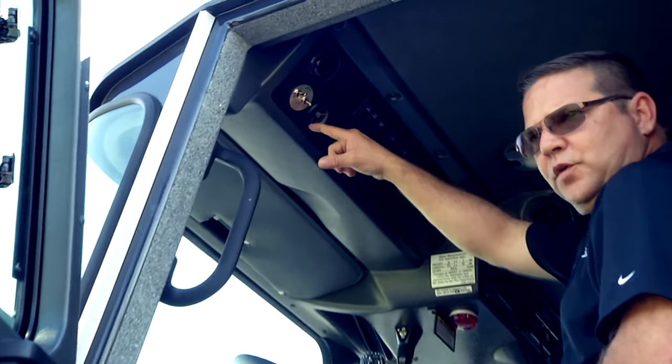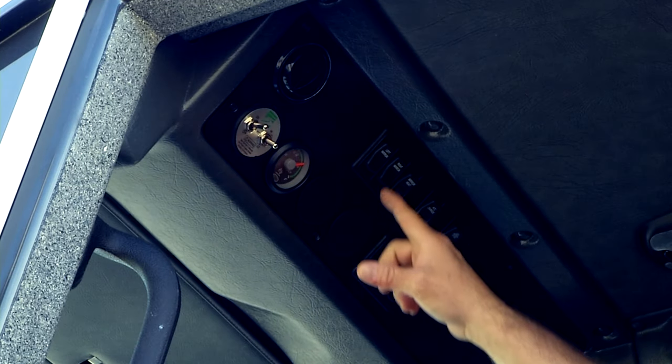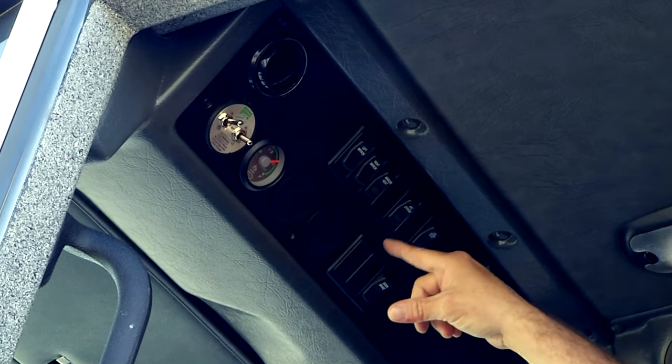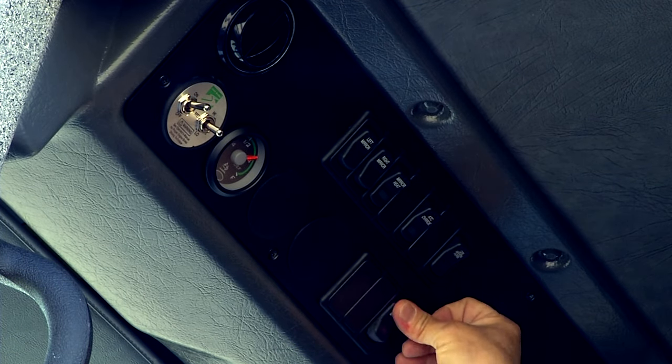Then you have the fluid level gauge for the DEF fluid for the regeneration system, and then your mirror controls and heater for the controls. You also have the ATC control switch and the air horn with the brake.